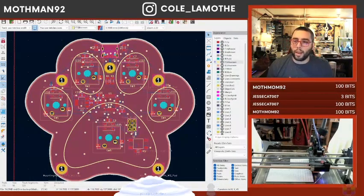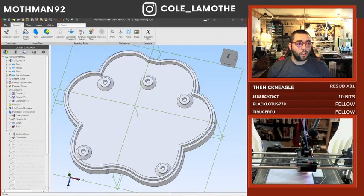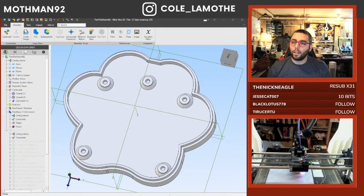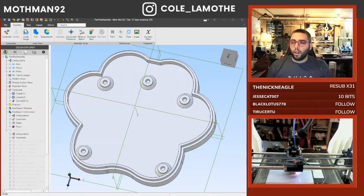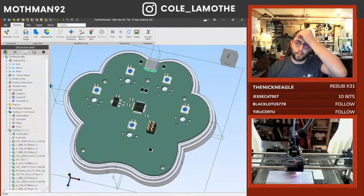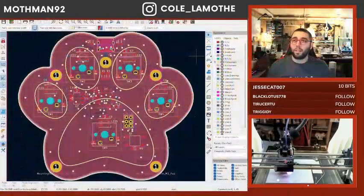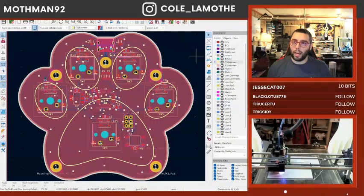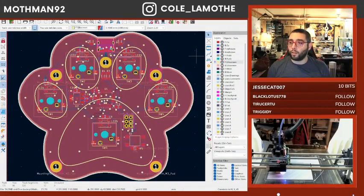We're working our way through QMK. This is kind of where we're at — we've got some pieces, we'll probably put some heat inserts there. This is basically where we left off last time. Since then I haven't touched Keycat, I haven't looked at the PCB. I have, however, started on something else.